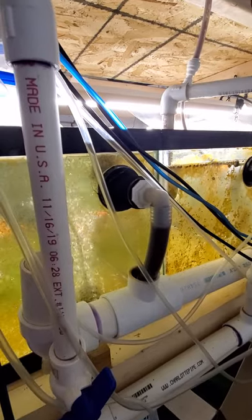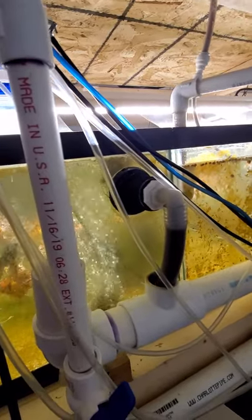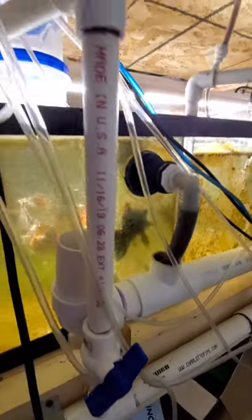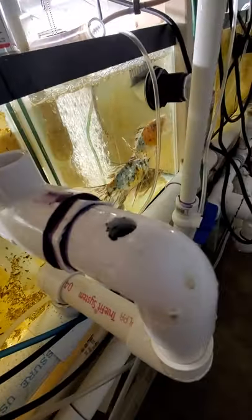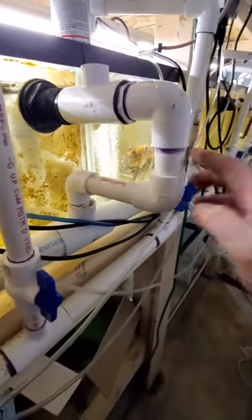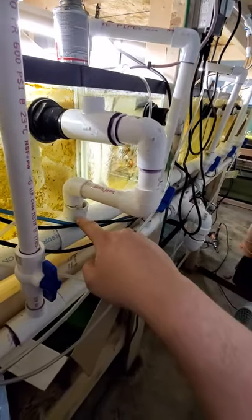So I was able to reuse the bulkhead, which is pretty important to me because they're six or seven bucks a piece. I had glued them in — I used aquarium cement and glued the gasket so they wouldn't leak, and I wasn't sure I could remove them without breaking my tanks. That's why I wanted to try and reuse one of them. Here's what I ended up with — I'll see in the morning how well it seals, but I just pushed this joint together as a dry fit.